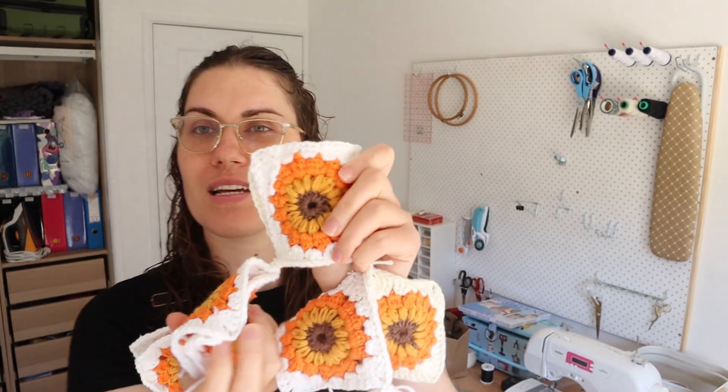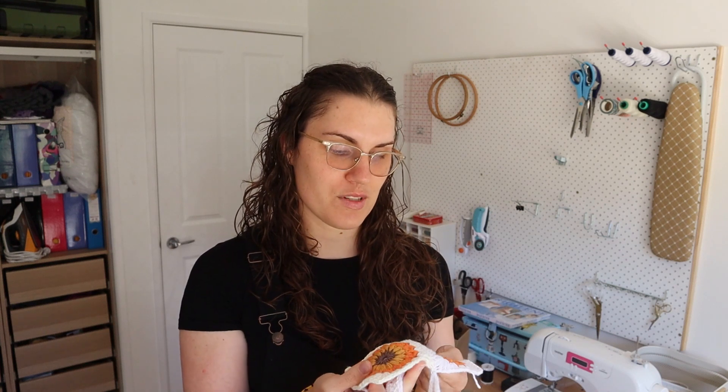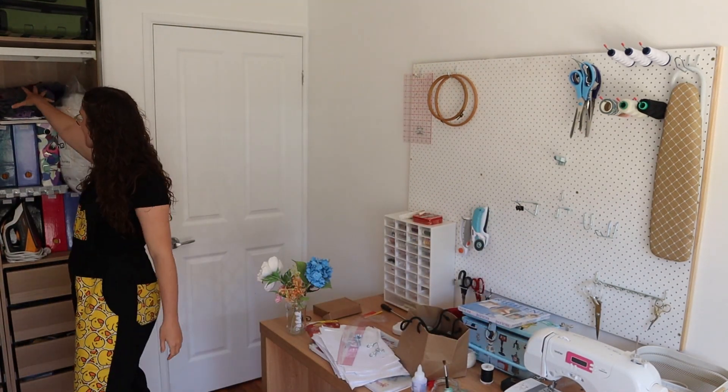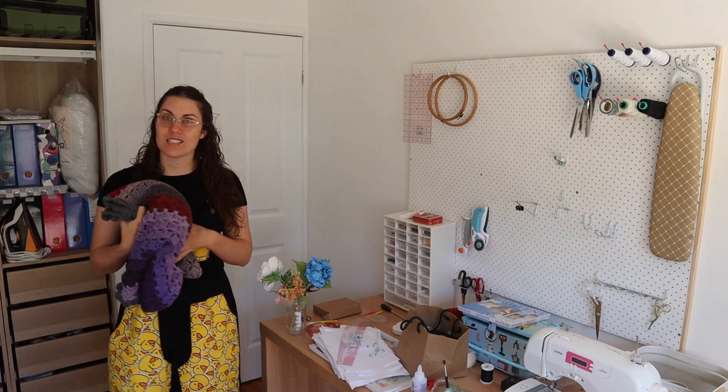Another project I've been working on is a baby blanket for a friend. I had these starburst granny squares that I made ages ago — like years ago — and I kept them because so much work goes into them. I figured I'd find something to do with them eventually, and now I'm just attaching them and putting a cute border around them as a present. A lot of my friends are having babies right now.